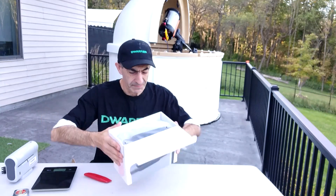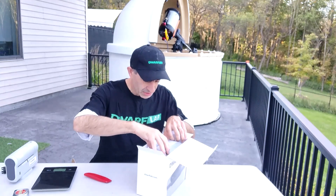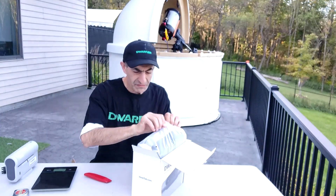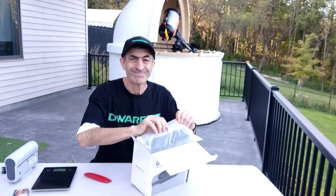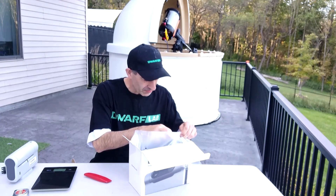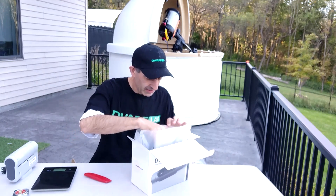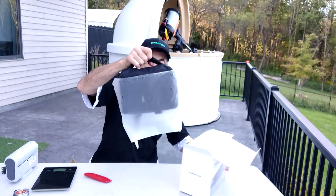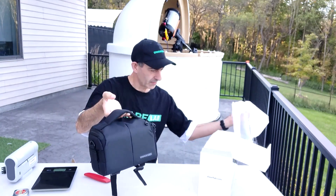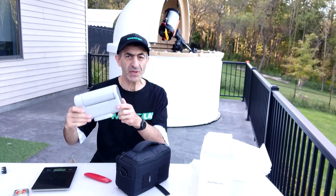Inside there is — yes, this is still sealed. I feel good about this, so it is not going to be an IKEA telescope as we had feared. It comes in a nice bag, and as you can tell I have the Dwarf 2 next to me for comparison.